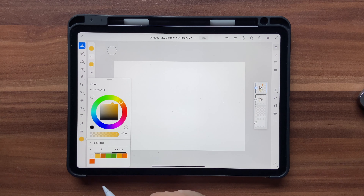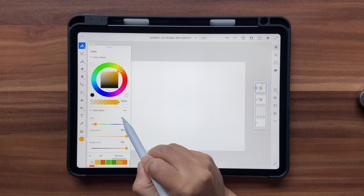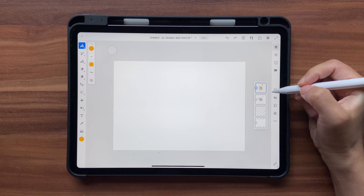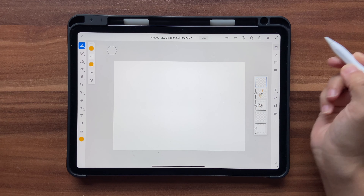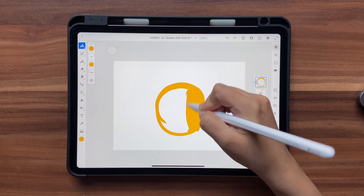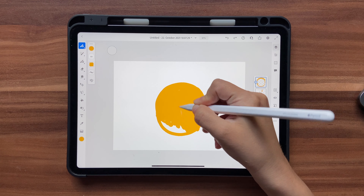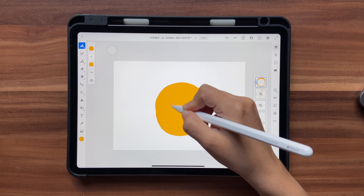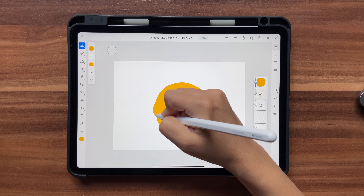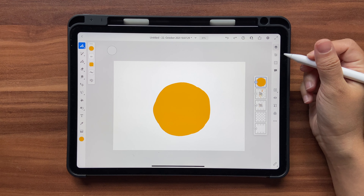Now let's choose an orange — I want the middle orange, not the dark or light one. You can click on the HSB slider to see the hue, saturation, and brightness for each color. Click on a new layer and draw a round, roughly circular shape. I'll fill it with my brush itself rather than the fill tool. It doesn't have to be a perfect round — sometimes oranges aren't perfectly round. Now let's convert this into a mask: just click and click on Mask Layer Contents.